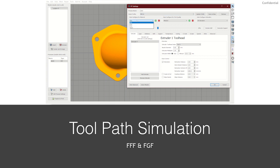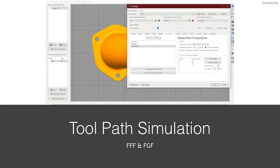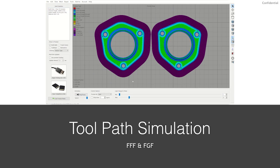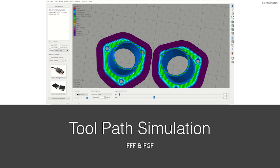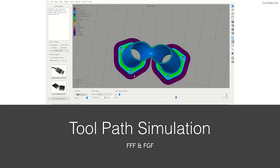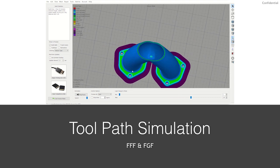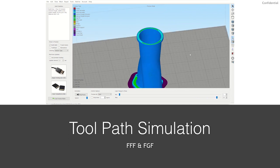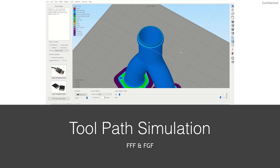Toolpath refers to the program path through space that the extruder follows to print the desired part geometry. Similar to CNC machining, CAD/CAM software derives G-codes for tool head movements; in 3D printing, we use slicing programs to slice a part into individual 2D layers that are stacked to create a 3D part. With FFF, since part complexity and resolution is high, the toolpath is also complex with many movements, which reduces throughput. For FGF, the toolpath movement is simpler, but more time and focus is needed in the design phase to avoid the toolpath crossing over itself — because if the printhead crosses over hardened material, it could cause serious damage to the system.